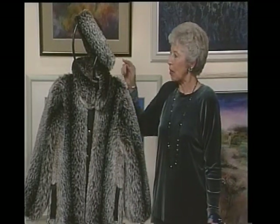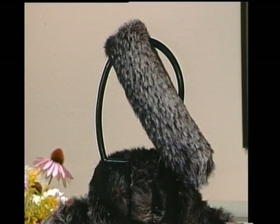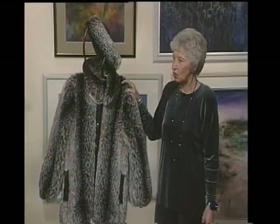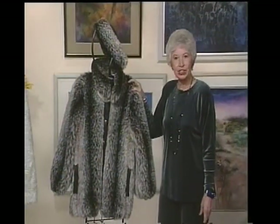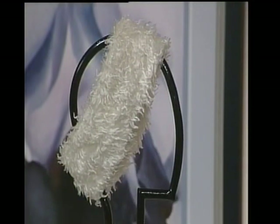If you have any scraps left, you want to make some headbands. Over there we have another headband on that curly lamb, and that's a cute little jacket. These little jackets go so well over pants or over skirts, and you'll find a place for them in your wardrobe, so they're nice to have.